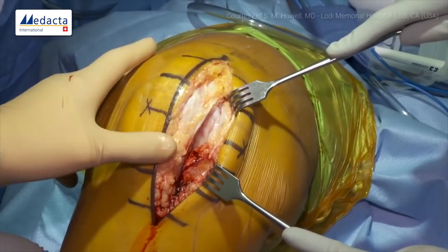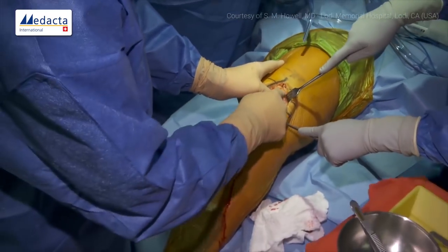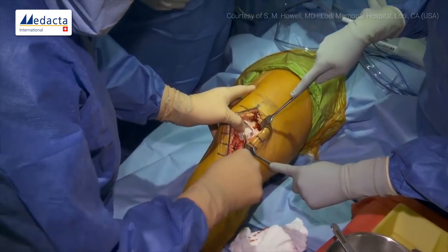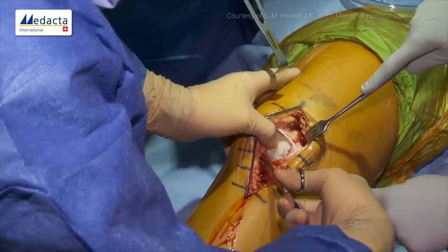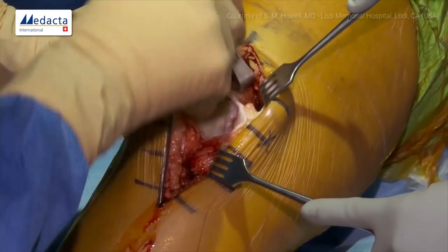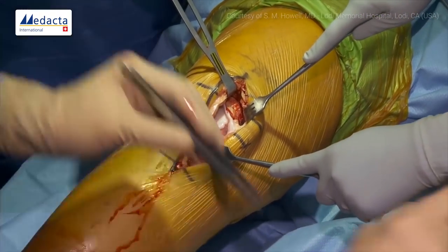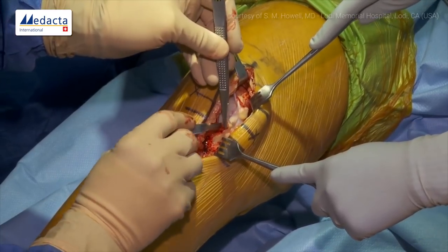Now we'll flex the knee and do our intra-articular exposure. I'm going to clear a little soft tissue off the top with Mayo scissors, and create a gap between the patellar tendon and the fat pad without cutting the patellar tendon. We'll stick a right-angle retractor in, extend the knee to relax the tissues, and then do a little partial synovectomy.